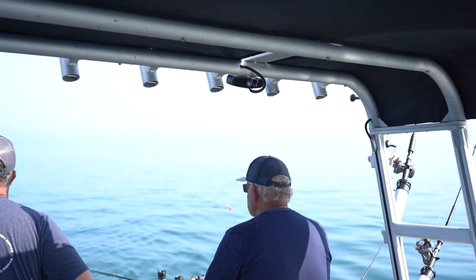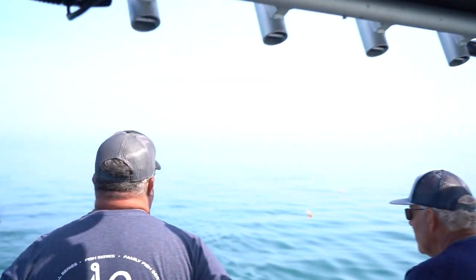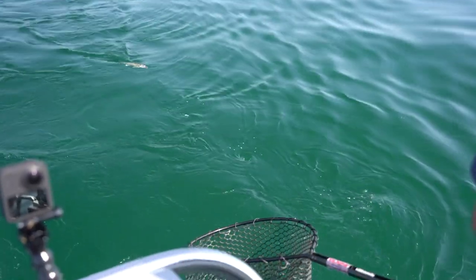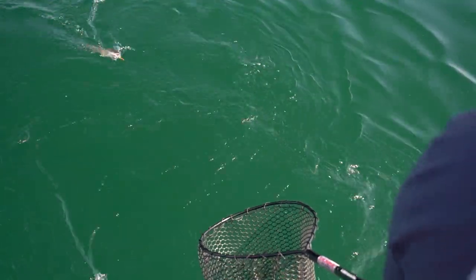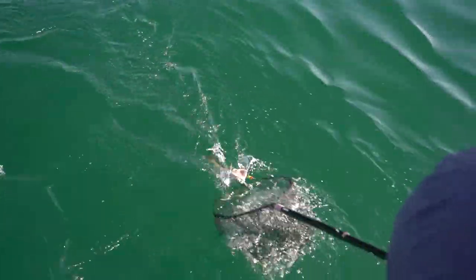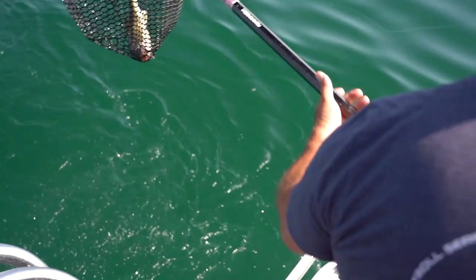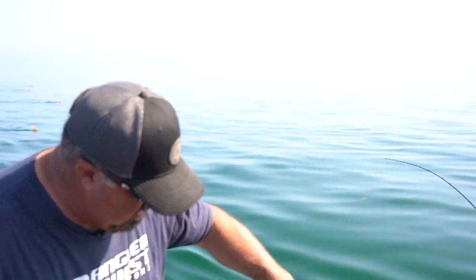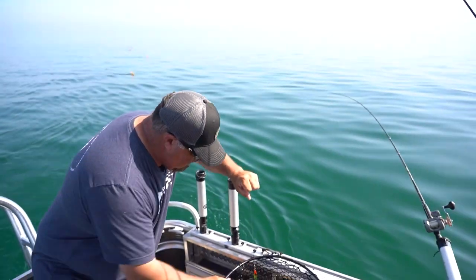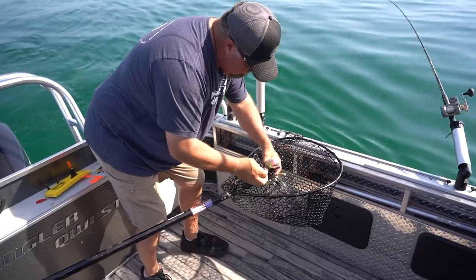That's a walleye — that's a nice one. Sweet. That's a nice one. Yeah, Brad — that mixed veggies has caught a few fish today. Yeah, that's a good staple color. It is. Nice fish, John. Really nice fish.